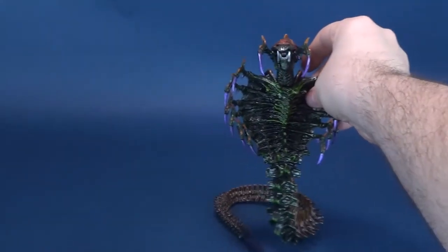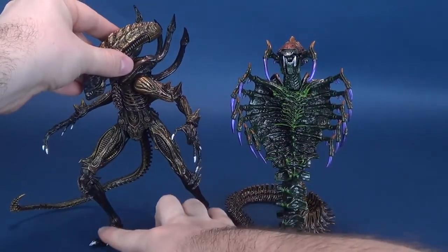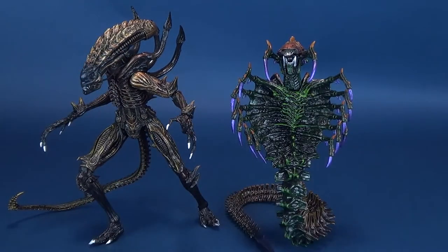For some size comparisons, here he is next to the Scorpion alien. Love this figure so much. Mileage may vary - this is the stance I had him on my display shelf. But you can see the two figures are so drastically different from one another.